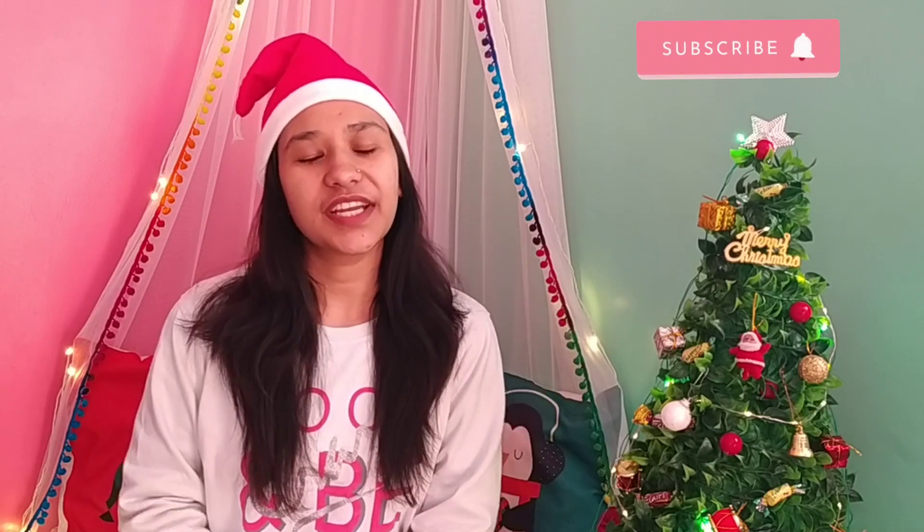Hello everyone, welcome to Achai Craft. I hope you all are fine. If you are seeing our videos for the very first time, make sure you subscribe and press the bell icon to get the latest notifications. First of all, wishing you all a Merry Christmas. Today I'm going to share how I made this beautiful Christmas tree and how you can create your own cozy Christmas corner with things easily available at home.